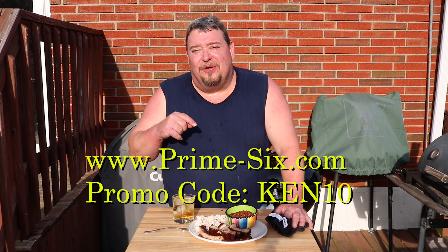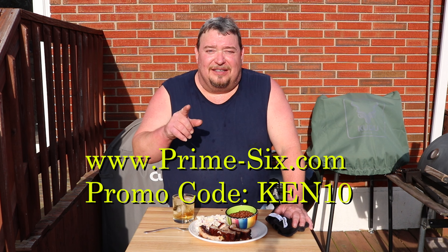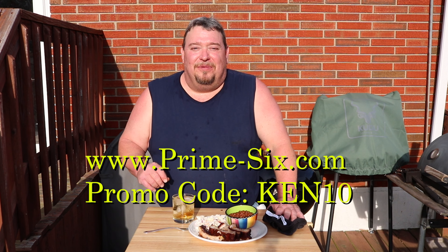Great meal here — got some baked beans and coleslaw from the local deli for a great dinner. Thanks so much to Prime 6 for asking me to review the product, because it's a great product and I'll be using more of it. The only thing — and I won't even call it a negative — is that it does take longer to light, but once it's lit it's hotter and stays lit longer. I'll be learning more as I go. Find it at theprimesix.com, and use coupon code Ken10 for 10% off. Until the next video, God bless, bye-bye.